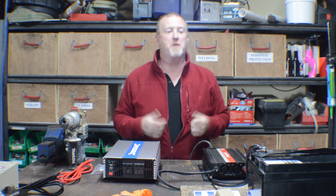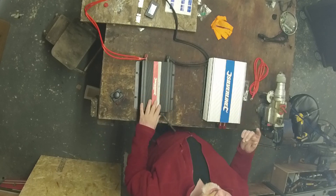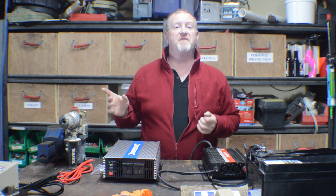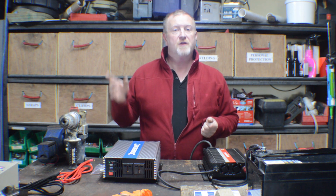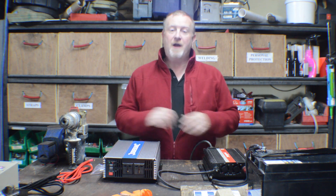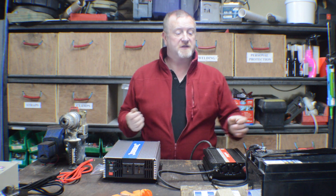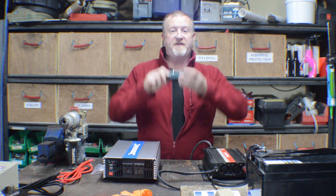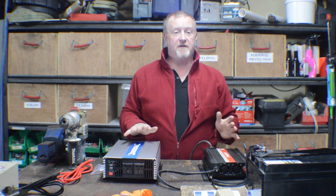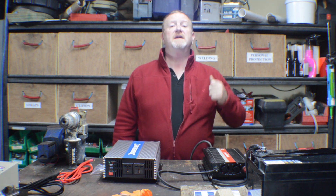We're going to have batteries, inverters, solar panels for charging, and a battery-to-battery charger that charges the leisure batteries from the vehicle's engine through the vehicle battery directly to our leisure batteries. More details in different videos, but basically we're going to monitor the progress of everything with our battery monitor, and that will give us as much power as we need to run all of our domestic appliances.